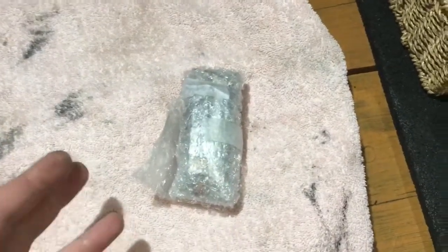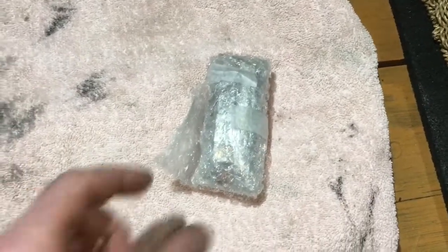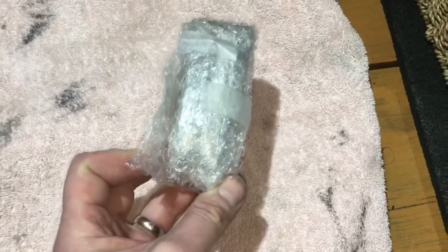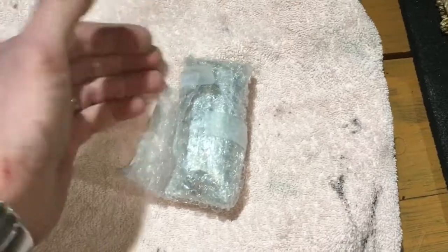There aren't many around today. On most of them — pretty much all of them — the strap deteriorates because of the type of rubber used; it just dries out, flakes, and goes brittle. So as you can see, there's probably not much of a strap with these ones, but let's have a look — these are beautiful watches if you can get them working.